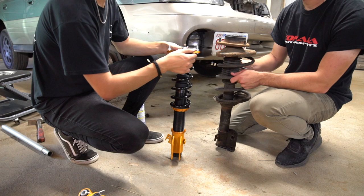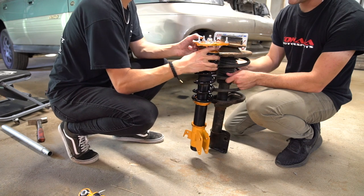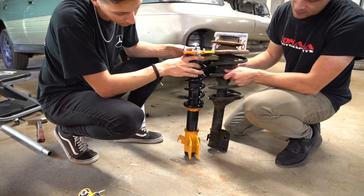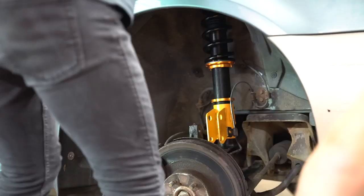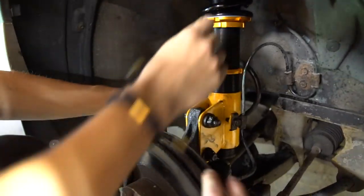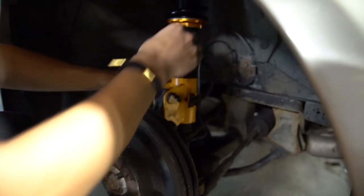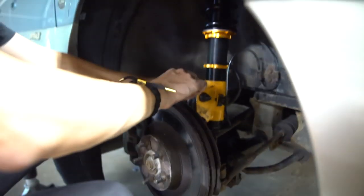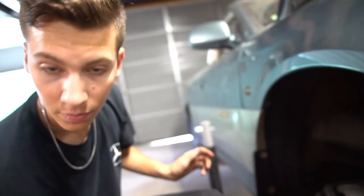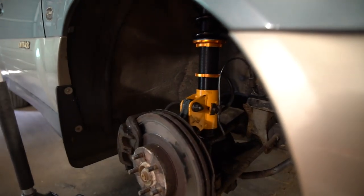Basically one option is to get kind of a factory height by matching the coilover to the same size as the old strut, or since we're going to be slamming it, pick a certain amount to go low and match it for the rest of the car. The top three mounting points went in perfect. We're putting the ABS and brake lines back on, but the bottom of the coilover is already pretty close to the axle, so we may not have much room for adjustment.